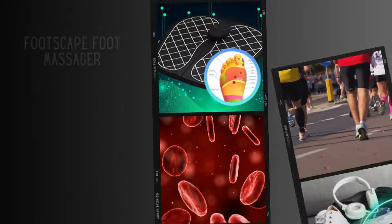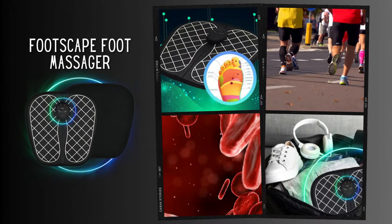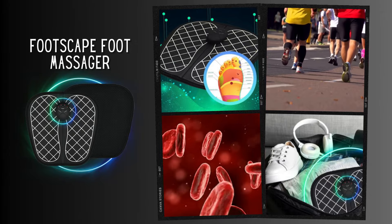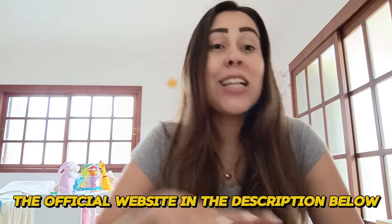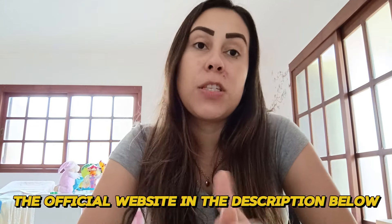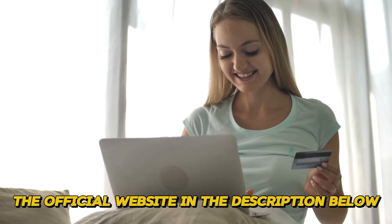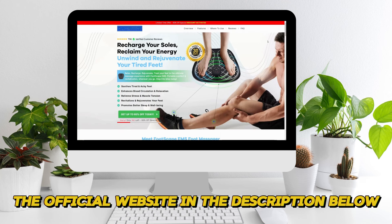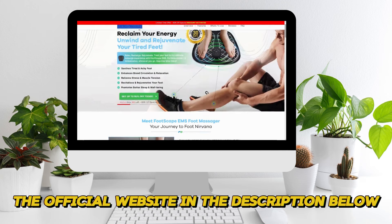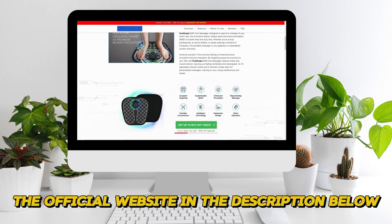If you want to purchase this portable device, I'll be leaving their official webpage link in the description box of this video. The official webpage is the safest place for you to go — over there you can read other people's feedback, get to know more about the Footscape EMS foot massager, and purchase it directly from there.